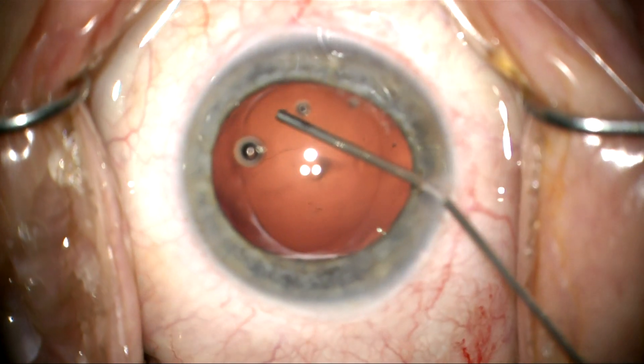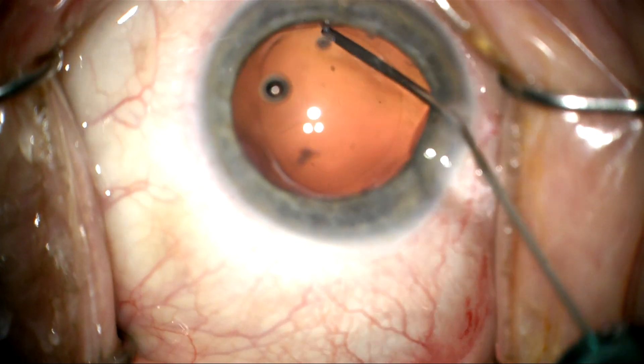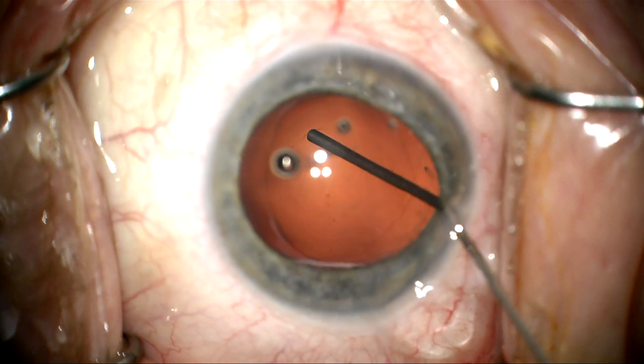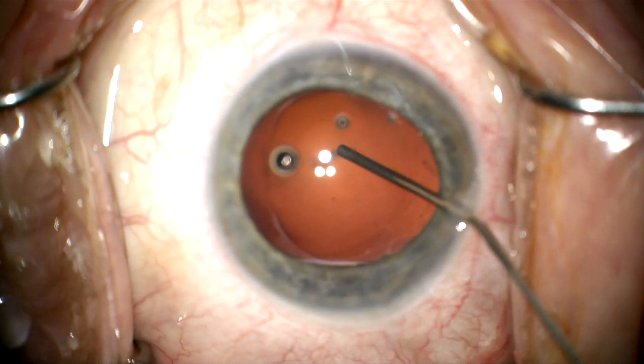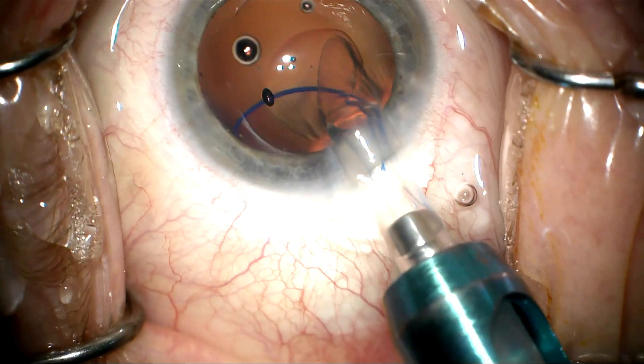Now I'm going to go ahead and inflate the capsular bag. The posterior capsule looks a bit floppy here. I'm trying to distend it with viscoelastic, but it looks redundant and floppy. Still, it looks intact — I can tap on it and feel it.